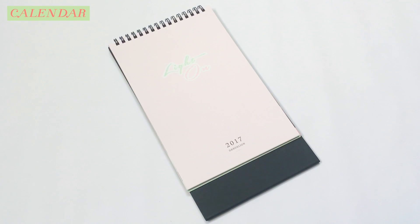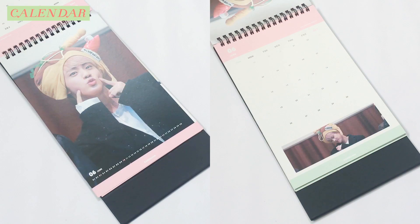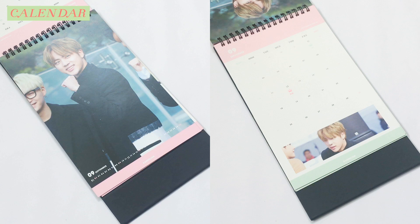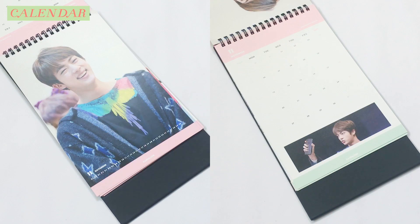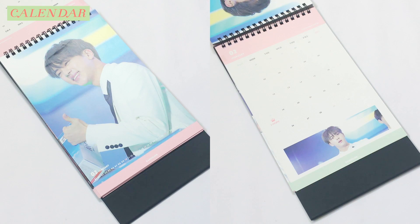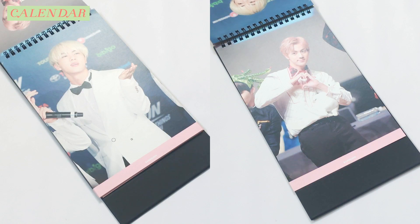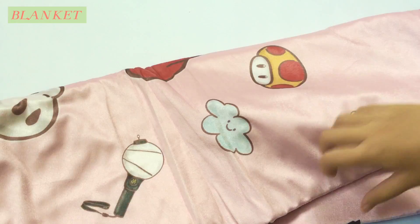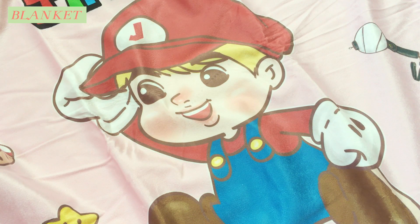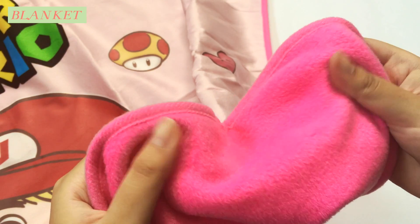A 2017 calendar, and finally there is this pink Mario-themed fleece blanket. The text here says 'Super Jinyo', and the material is super soft as well.